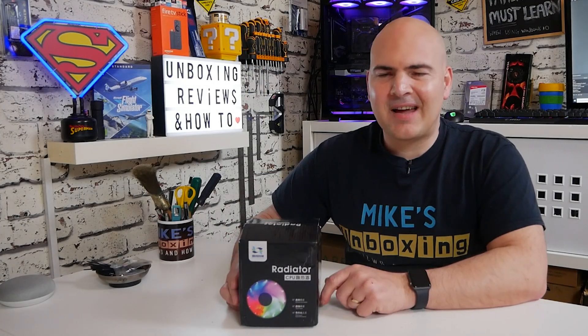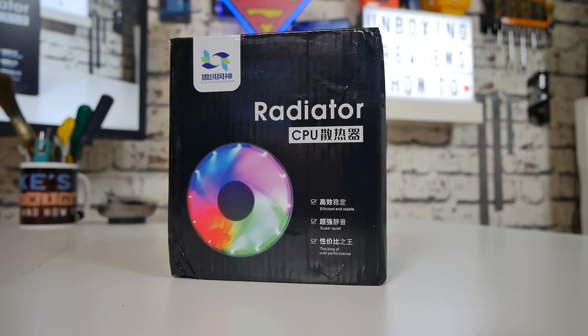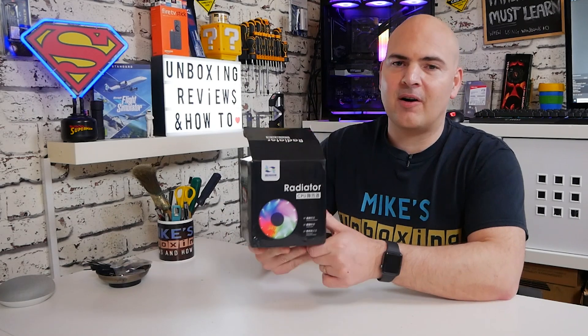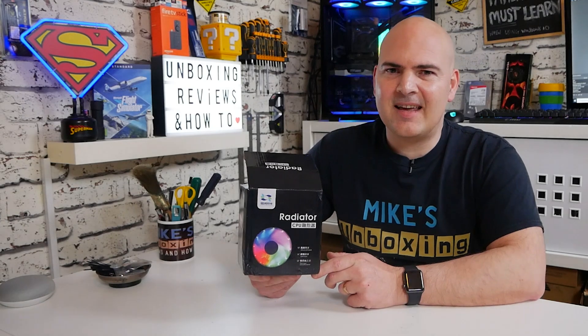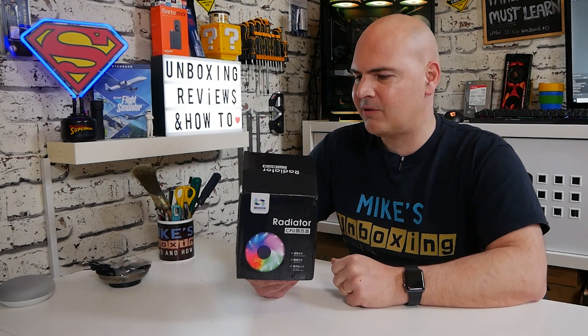So on today's video we'll be taking a look at the Snowman Radiator CPU. I'm not entirely sure myself what the actual real name of it is. This was actually sent to us from one of our Patrons, regular YouTube viewers, and one of our Discord members. This is from UglyBob, so thank you very much UglyBob once again for sending us a product to review.